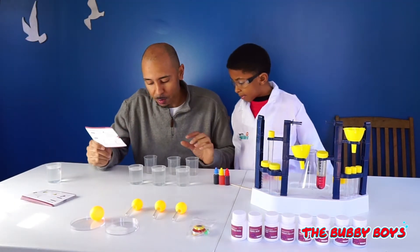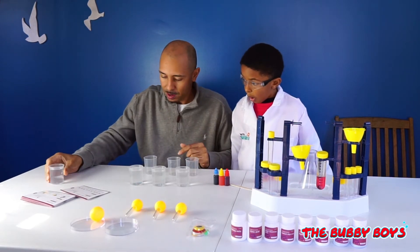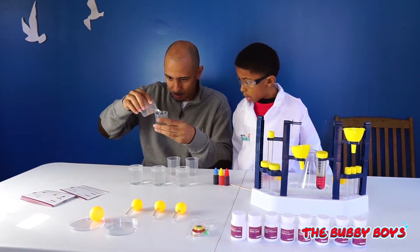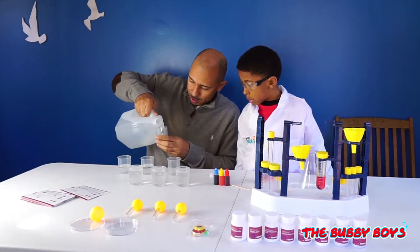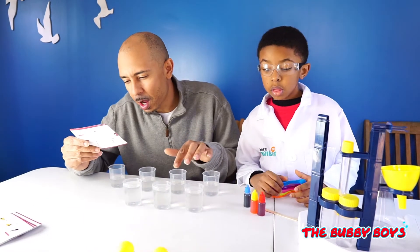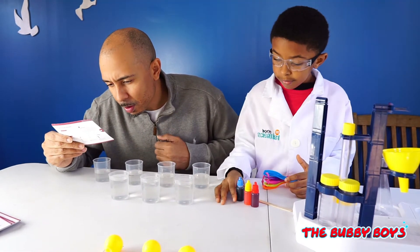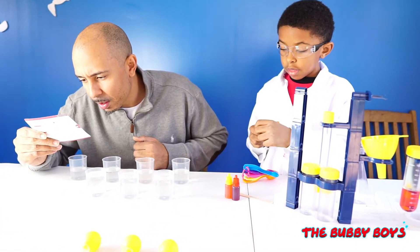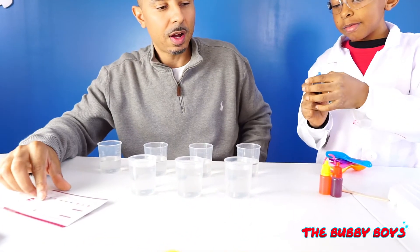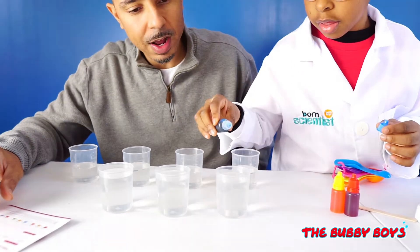Now we have to take four more measuring cups and fill those with 50 milliliters of water. Let's fill these up halfway. In the first three cups, we're going to pour our primary colors in there. Go ahead, Aiden, and drop in some red, yellow, and blue. I'll put blue because that's my favorite color. Drop in some blue — just give it a couple drops there.